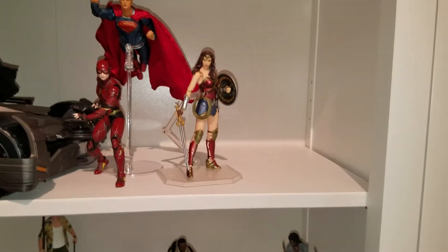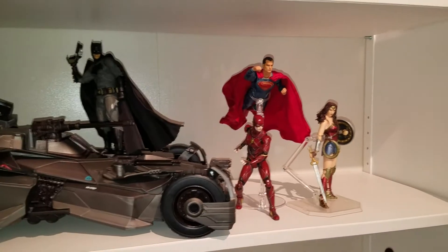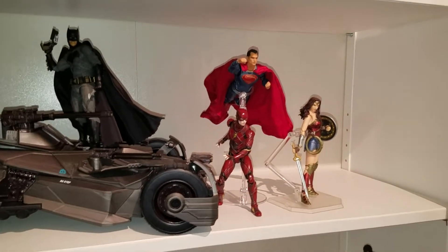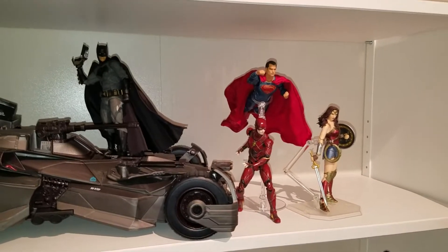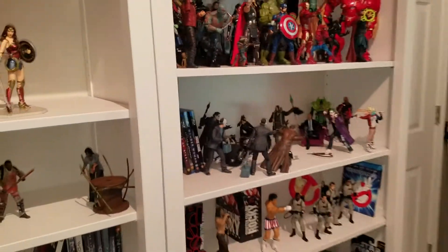I'm just patiently waiting for Cyborg and for Aquaman, and my Cinematic Justice League will be good to go. That's what's happening in my room with my Mafex figures — now we're all up to date.